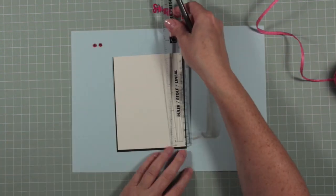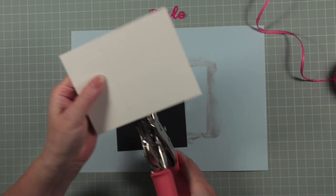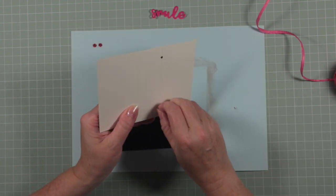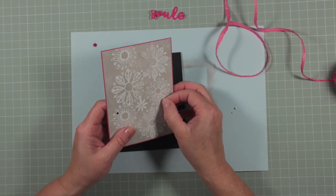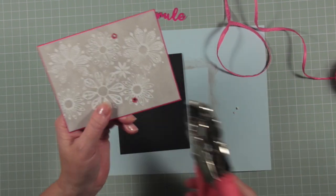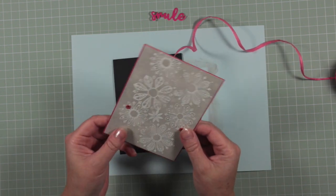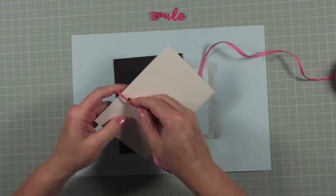I'm measuring on the reverse of my card because I want to add some eyelets. I'm going to use my Cropper Dial to punch the holes out and then set the eyelets in place — I found a couple of pink eyelets in my stash and thought it'd be fun to use them. Once the eyelets are fixed I'm going to thread through some pink raffia — paper raffia type stuff — bringing it to the front and attempting to tie a bow.